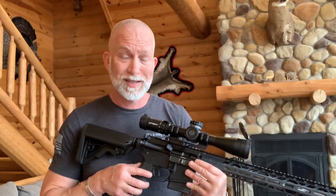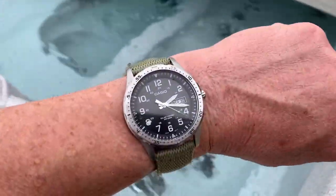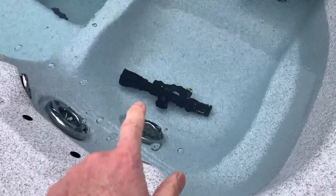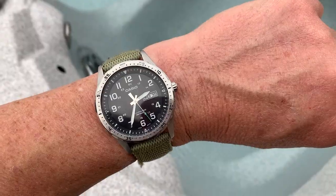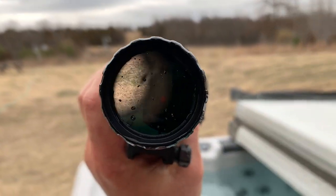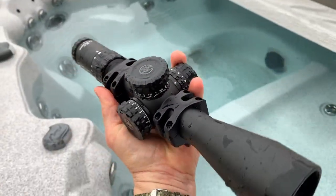We took the optic off and dropped it in water at 102 degrees — I'm doing this because not too many of you are going to want to test this on a $700 optic. It's been 25 minutes in there. Let's get it dried off and continue.